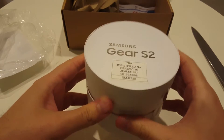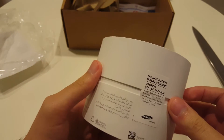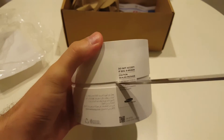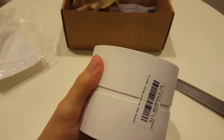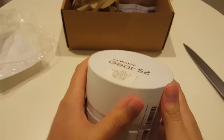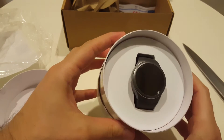As you can see, the box is original and everything is sealed. So everything is nice and original. Let's remove this one and the other one. Here it is — looks very nice and shiny.